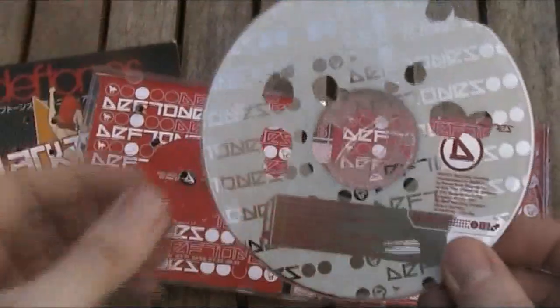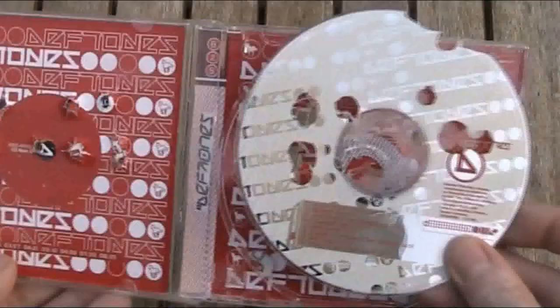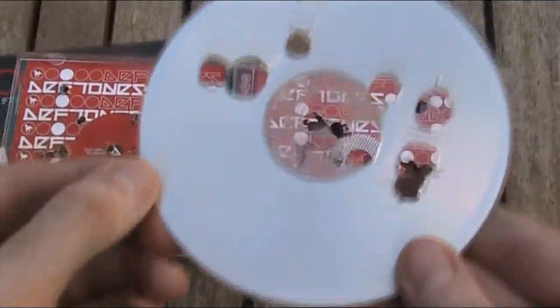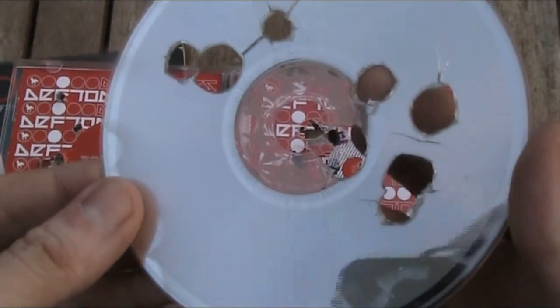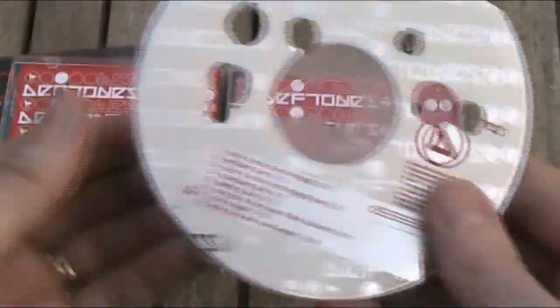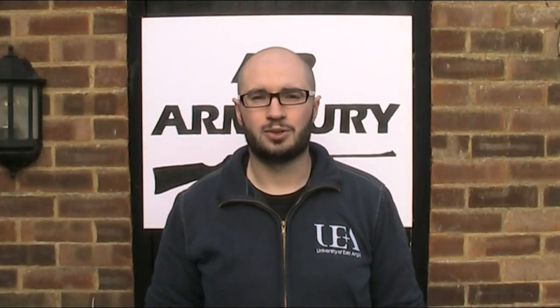Okay, so there's the disc. It has stayed relatively intact - whether that was helped because it was kind of flat against the case, I'm not sure. But as you can see, some sizeable holes, considerably bigger than the .22 pellet that's gone through them. I think overall though, it's fair to say you probably wouldn't be able to now listen to that. So, will an air gun destroy a CD? It sure will.